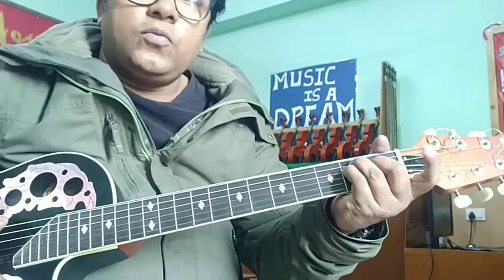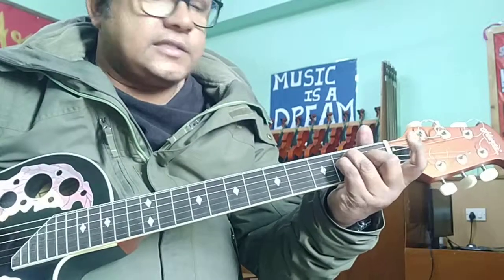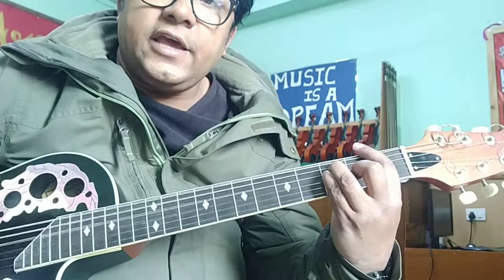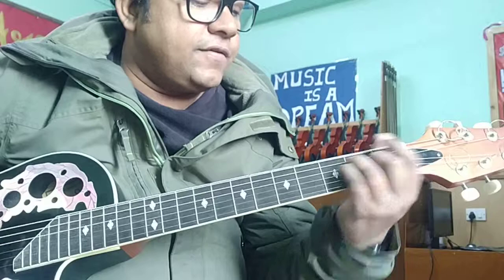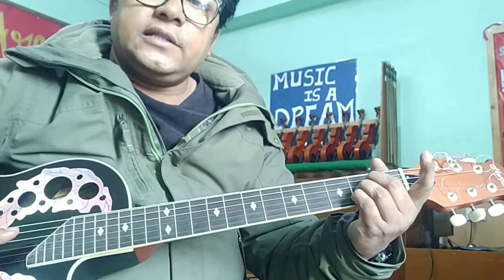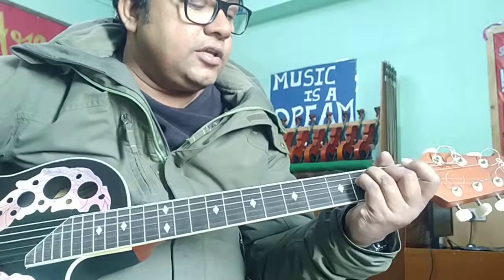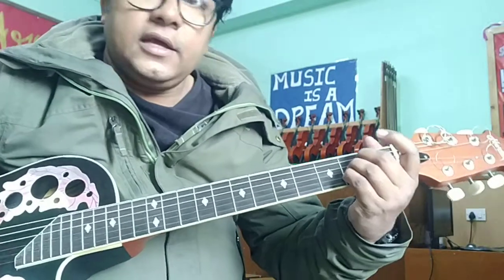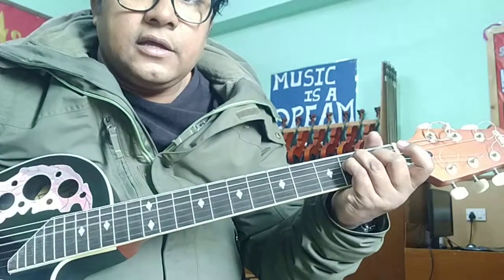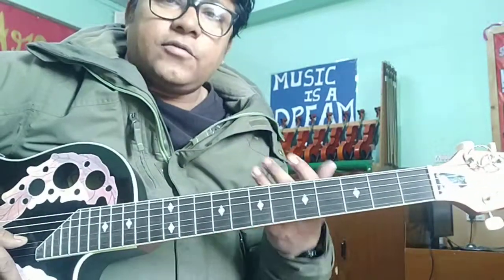Now, instead of holding E the usual way, I hold it differently so I can shift forward and catch F. Similarly for A and E — if you hold it a certain way, you can move forward and play B flat more easily. Practice shifting between these smoothly.